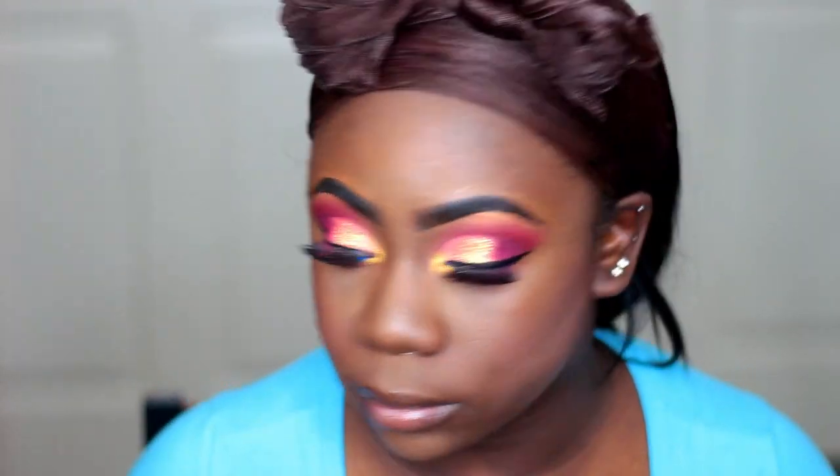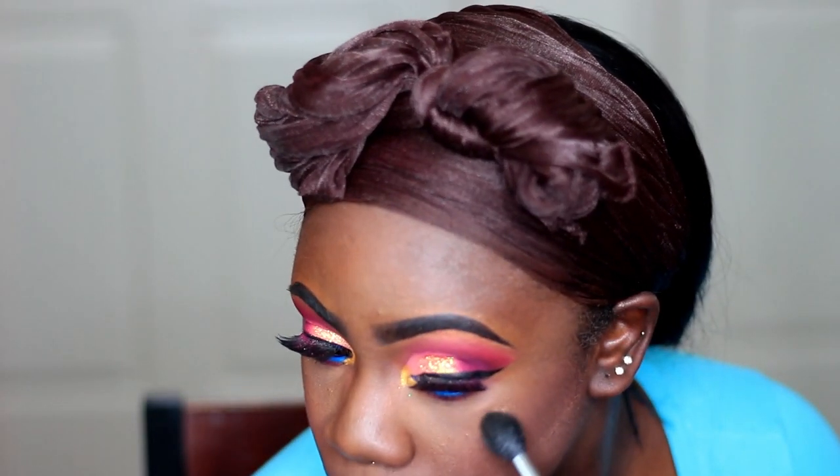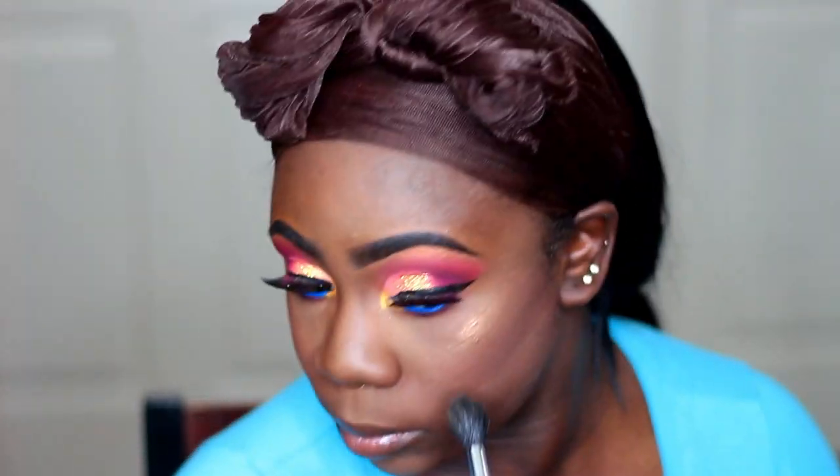Now I'm taking my NYX Dewy Setting Spray and just spraying my face with that. And for the highlighter I'm using today, it's one of my favorite bomb highlighters from Artist Couture called Sugar Daddy. I'm just going to be highlighting my face with that — my cheekbones, my nose, my forehead, my cupid's bone, my chin. You guys know I like a nice glow and this highlighter is just by far one of my favorites. It just went so well with this look.